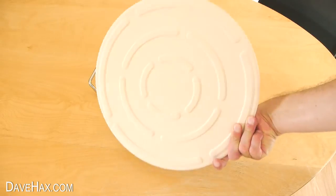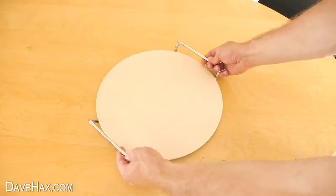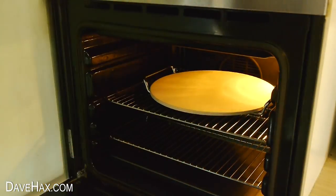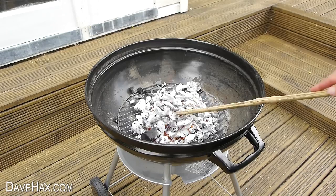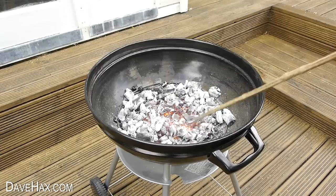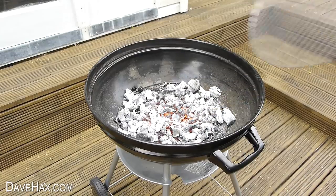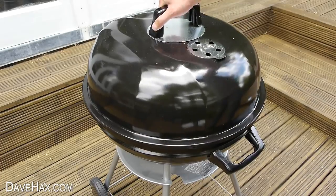It was obvious that the heat from the coals was just too intense for the pizza so I decided to try one of these pizza stones. It's a ceramic stone which you heat up first then cook your pizza on. Normally they go in the oven but I wanted to try it out on the barbecue. You're not supposed to put it over direct flames so I let the coals die down and spread them out evenly again. I put the grill back on, placed on the pizza stone and lid to let it warm up.